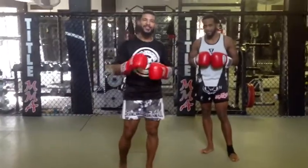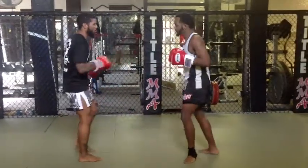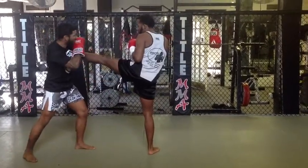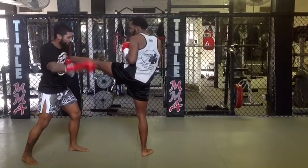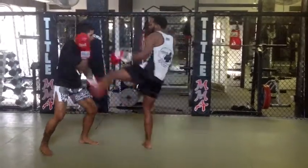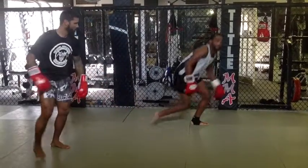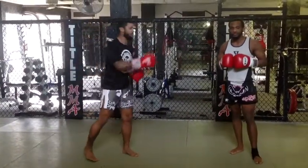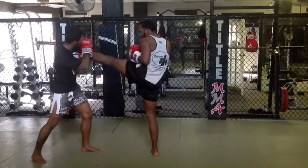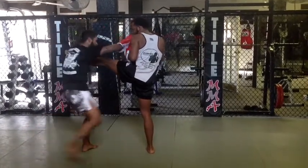So what happens if your opponent is super fast and he gets that shot in before I get my hand over? I cannot let him have anything for free. So we're going to control that kick and put him on his butt. Our opponent throws the switch kick, we catch, we pull our back leg back to bring it in front of our body. I want my elbow high. Now my right arm goes in front of his body and I'm sweeping. I'm pulling my body back, elbow is high, this arm is in front of his body, and I'm sweeping.